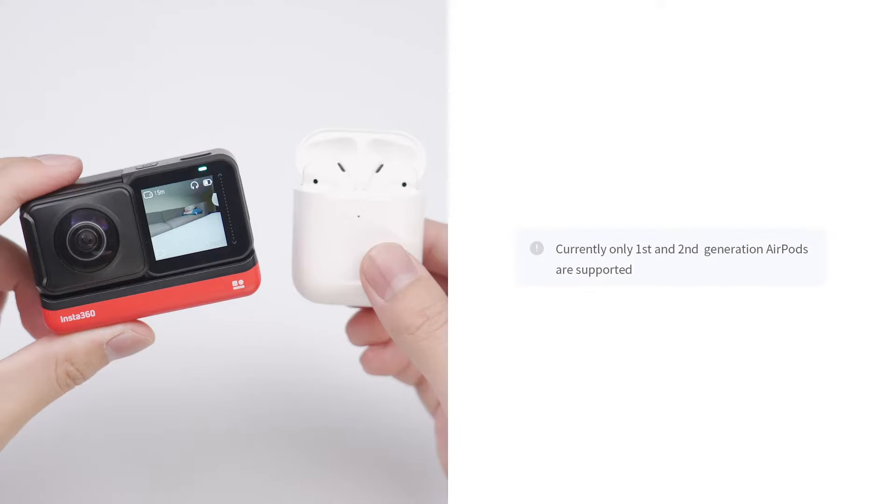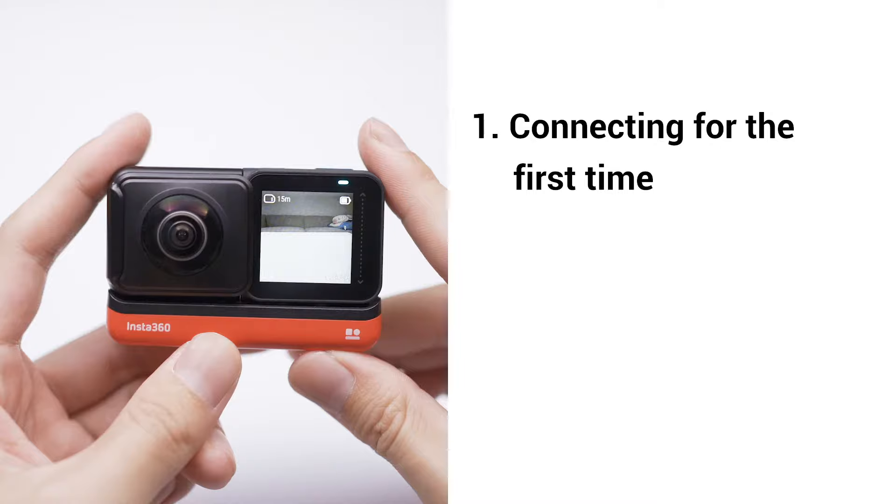This is a tutorial on connecting your first or second gen AirPods to your Insta360 OneR. 1. Connecting for the first time.